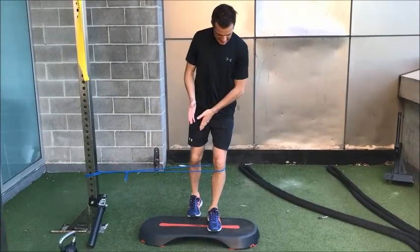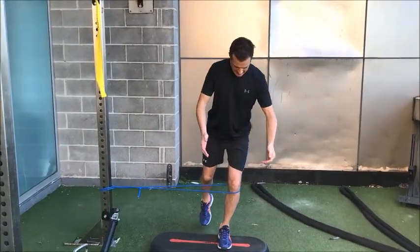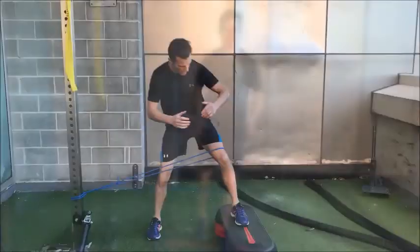From here again, knee out, down, tap the floor, and back up again.